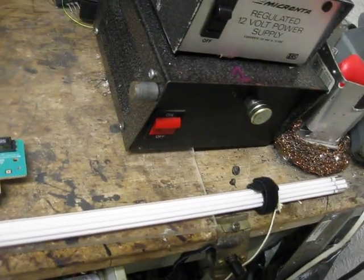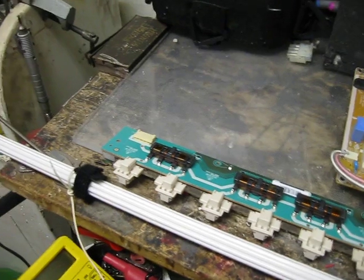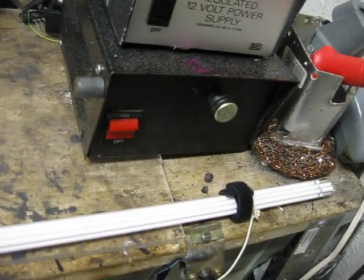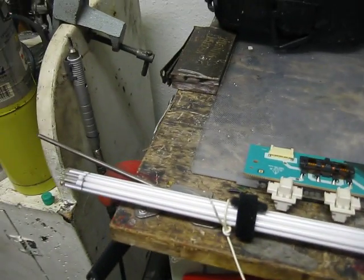Otherwise I'll just get started on maybe replacing that. Possibly. Depends. Anyways — and yes, if you're thinking it, at this point I could have ended this video a minute ago, and at this point I'm just drooling over it through the camera.